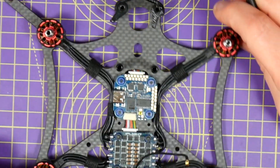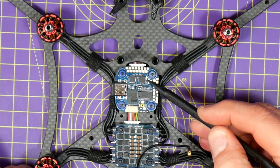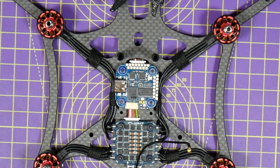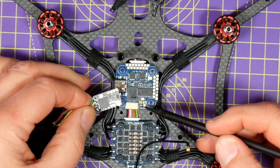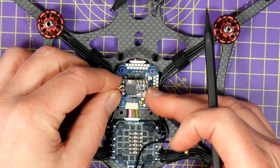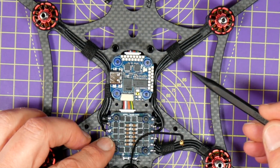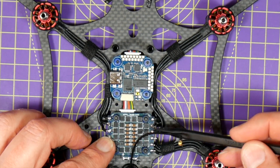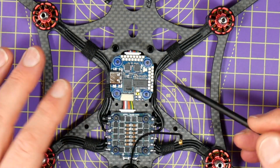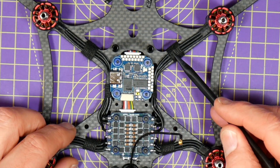Make sure the flight controller soft-mounts aren't caught on the bottom plate or the standoffs, and make sure the flight controller is facing forward using the marking on the PCB. I still need to solder the TBS nano receiver onto the four pins and figure out how to mount it. I was a little worried the motor wires wouldn't stretch back to the ESC board now it's further back, but it's fine — I've soldered them all in and used tape to keep the cables tidy.